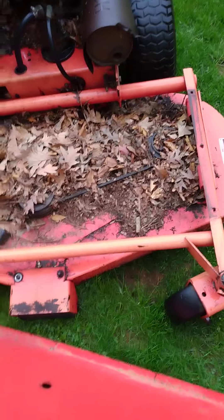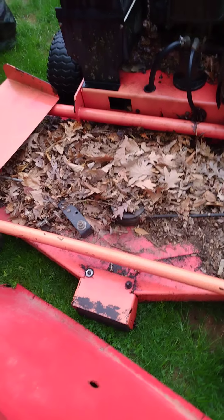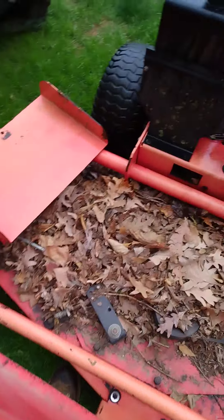As you can see, it's definitely been sitting for a very long time — all these leaves are proof of that. There are a lot of leaves packed in here. This thing is probably the equivalent in length to a Toyota Prius — no joke.